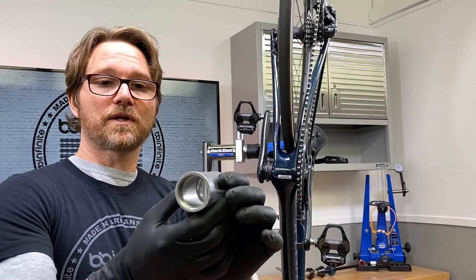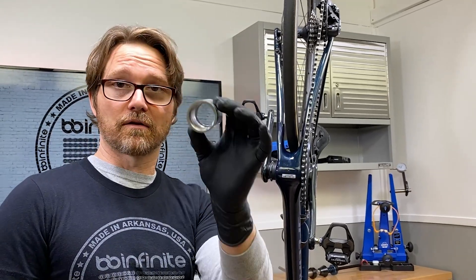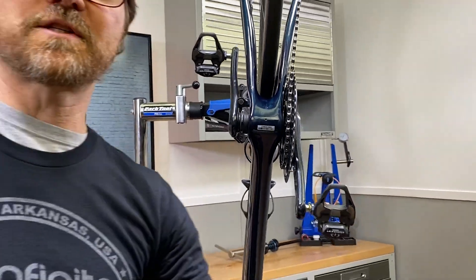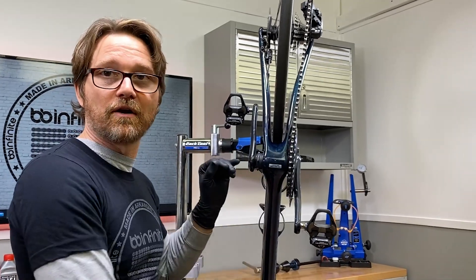I have one right here — this is what you would essentially be welding inside of a frame if you wanted to make a BSA threaded aluminum bike frame shell, and you can see how that fits right there. This is what they used, and they based BB30 on this except they just machined out the shell and then pressed bearings directly in there.